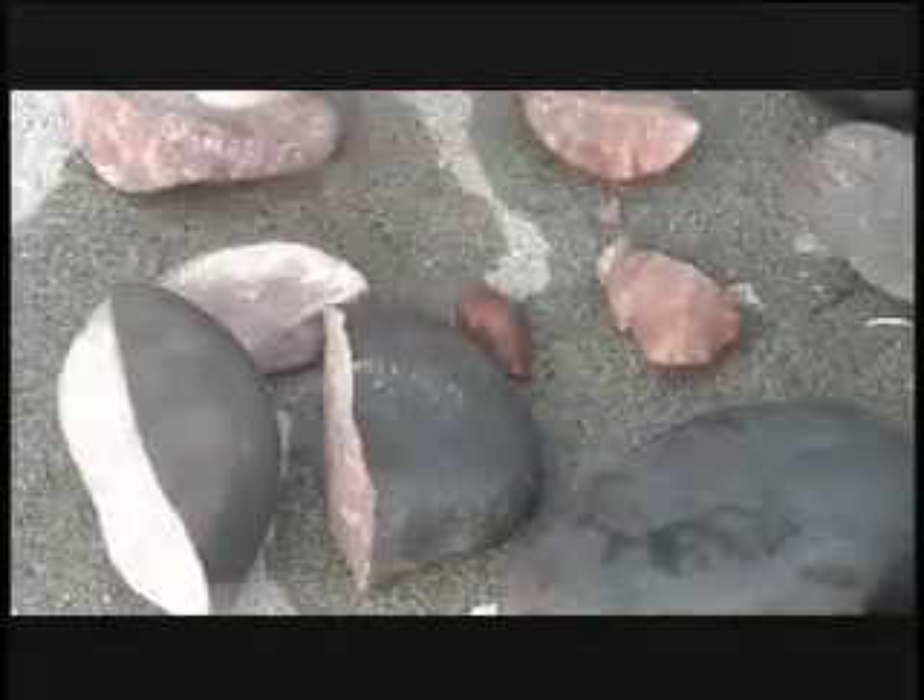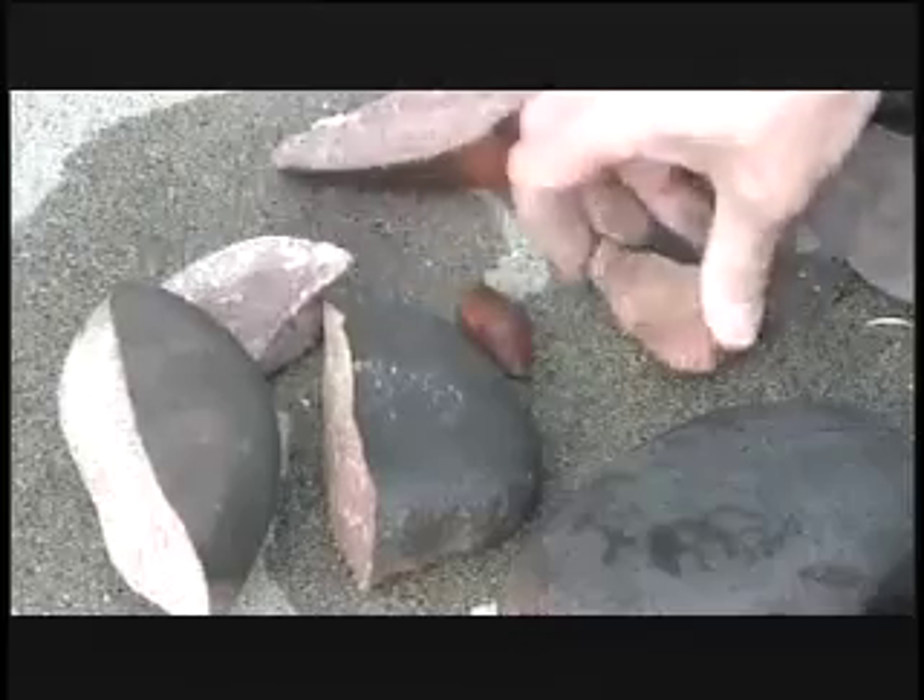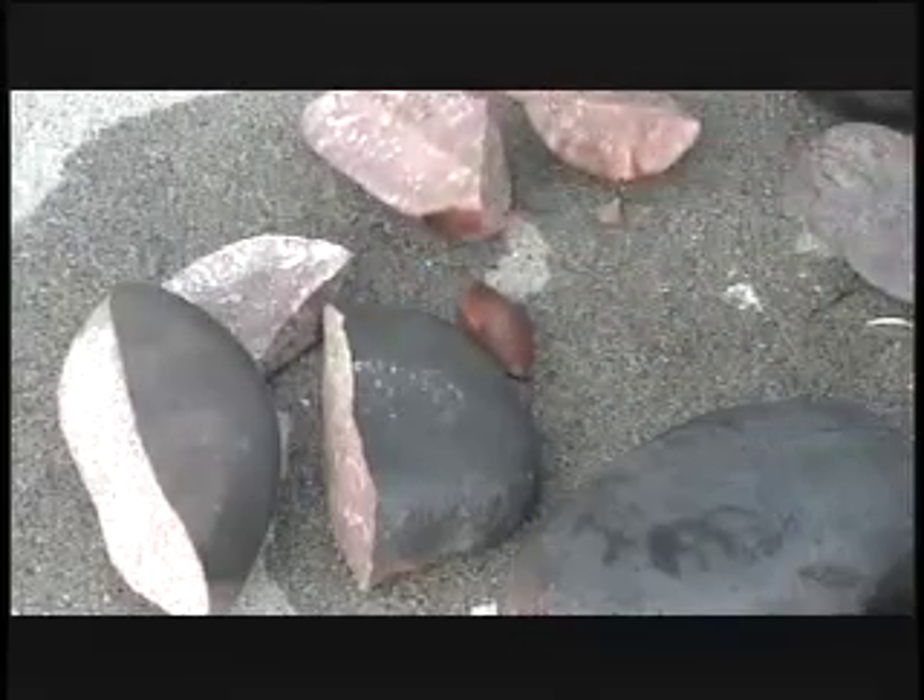As you can see, many of the rocks cracked as a result of being taken from the fire and put into the cool water. They are called fire-cracked rocks, even though it was the cold water that cracked them.